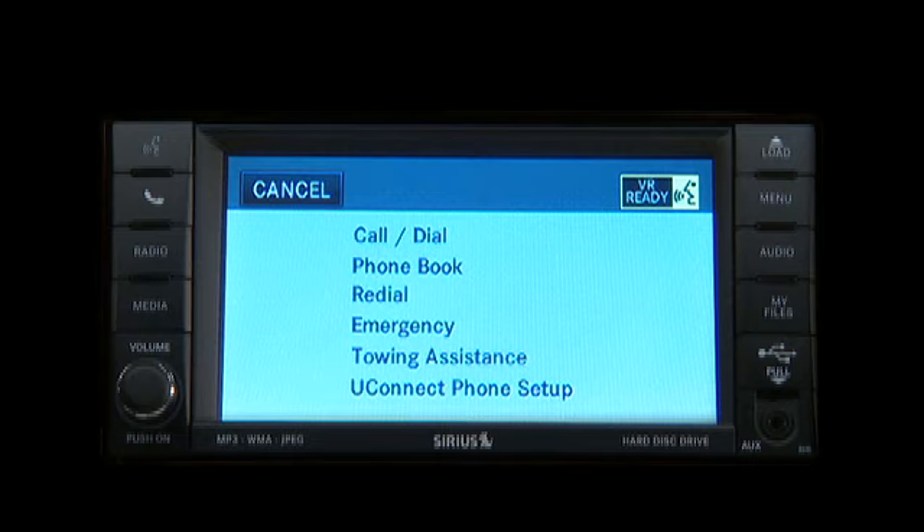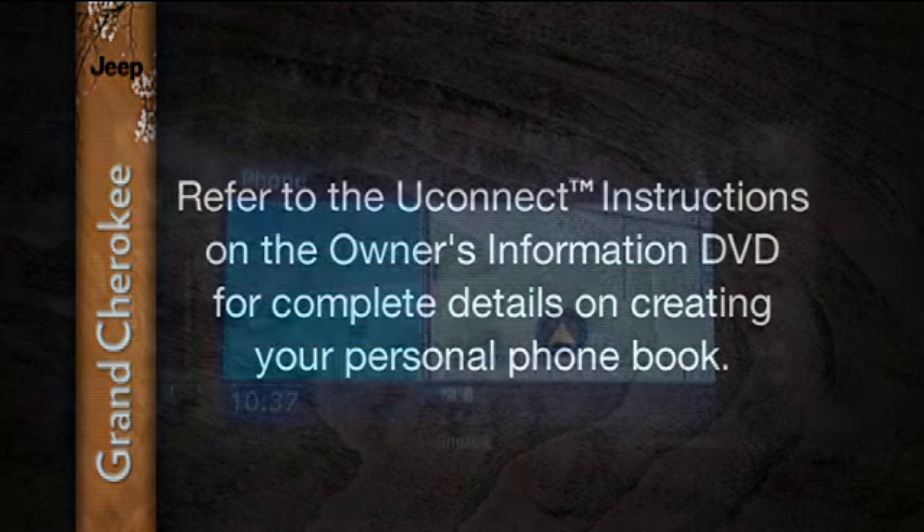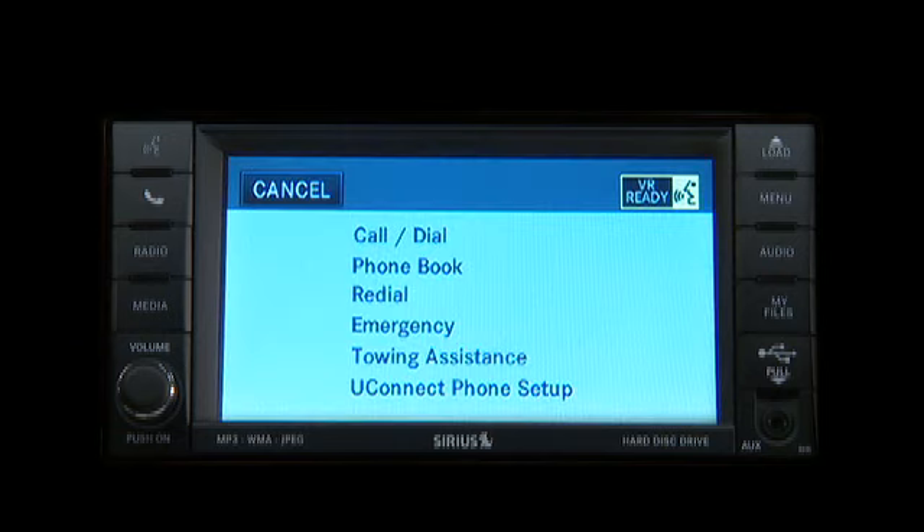Uconnect will also let you create a phone book. And once created, you can make a call by just saying a name. How's that for convenience? Refer to the Uconnect instructions on the Owner's Information DVD for complete details on creating your personal phone book. Press the Uconnect Phone button to begin. After the ready prompt and the following beep, say call.